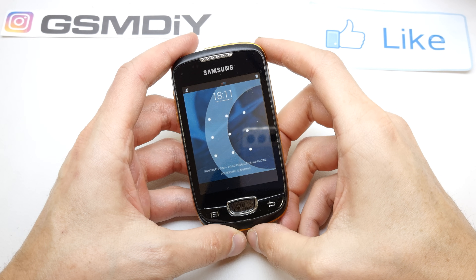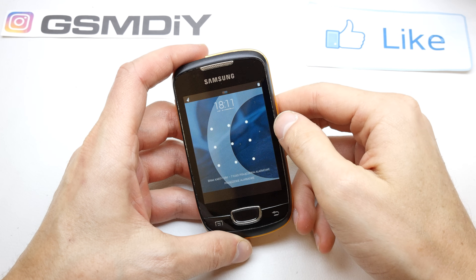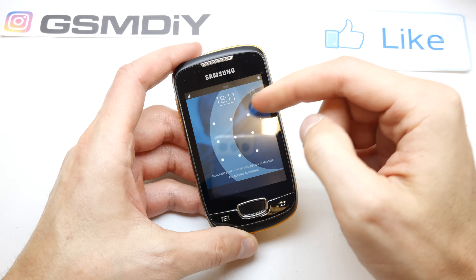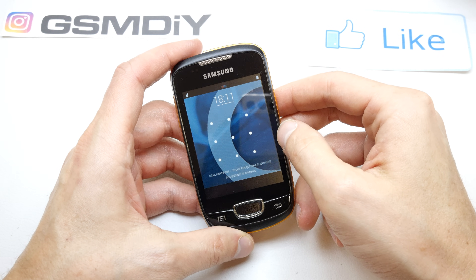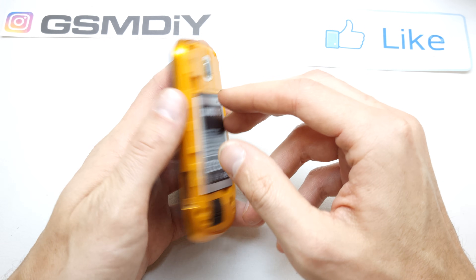Hi, welcome back to the do-it-yourself channel. I'm going to show you how to reset your Galaxy Mini if you don't remember the password of your phone. As you can see, I don't know the password, so first of all you need to turn off your device.